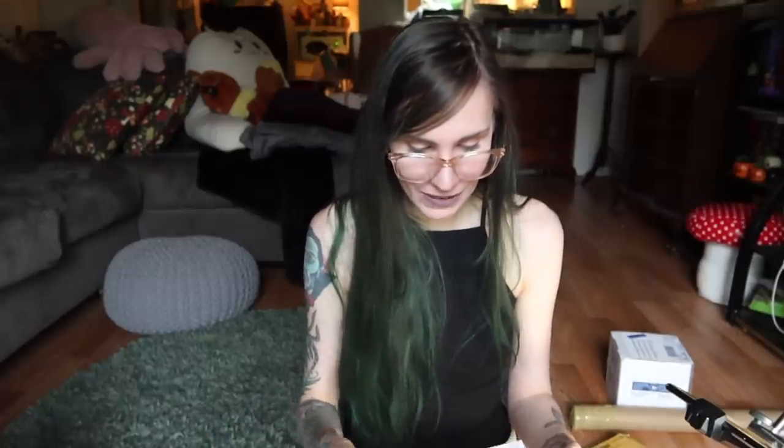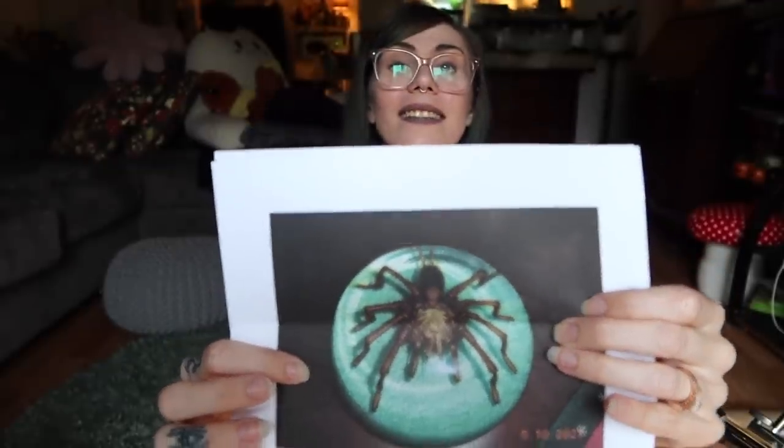Next up is from Lacey — you totally should get a tarantula, and an Arizona Blonde or a Brazilian Black are both great choices. Lacey also sent this paperweight she bought off eBay and wanted me to ID it. If I had to guess, I would say it's a mature male Aphonopelma species — it's kind of hard to tell, but I'd definitely guess some kind of Aphonopelma. Maybe some people in the comments can help identify it more precisely.